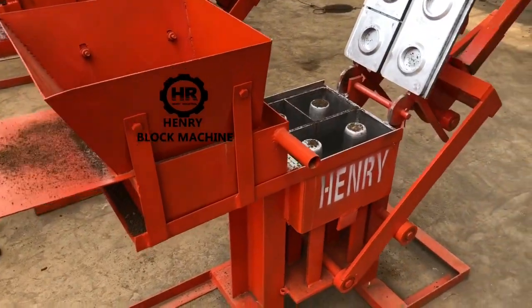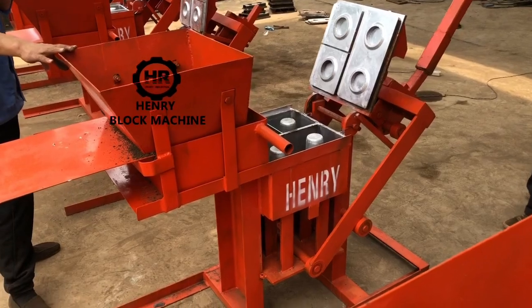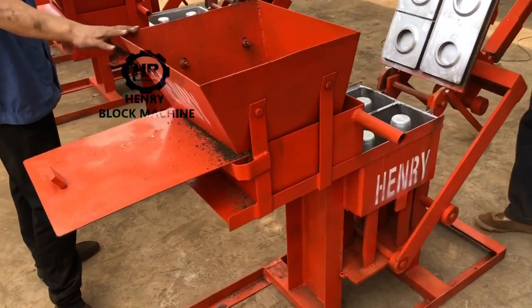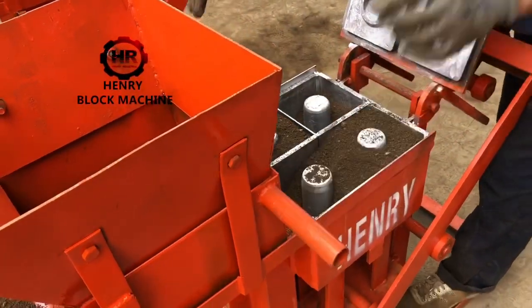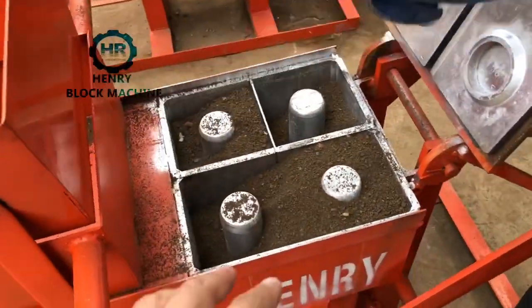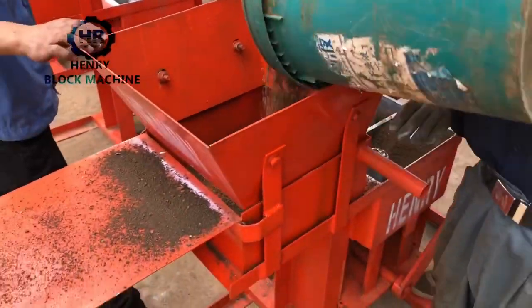Now we are going to test our second model. With the mold you see now, the soil is not enough, so I used this pocket to load it.